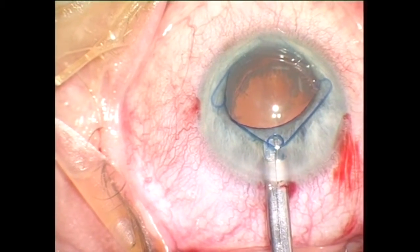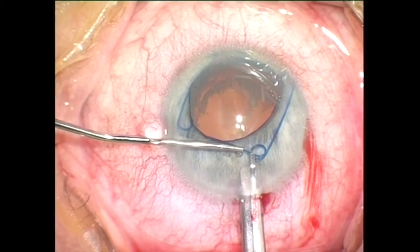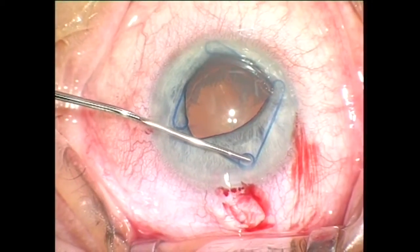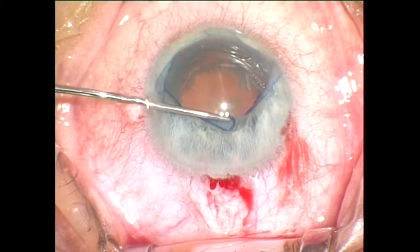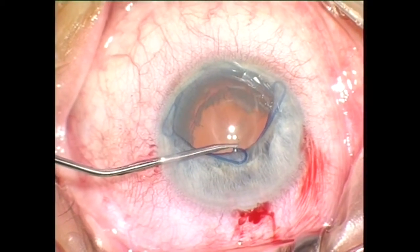After both lateral scrolls are in place, I'm using a manipulator introduced through the side port to release the proximal scroll from the injector hook and to position it in place. The scroll is released from the instrument with a rotational movement.